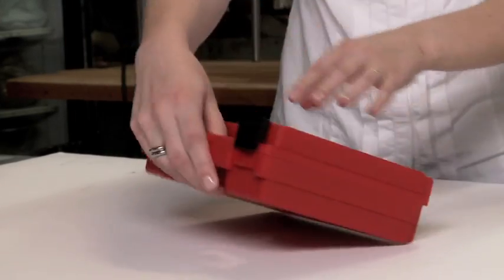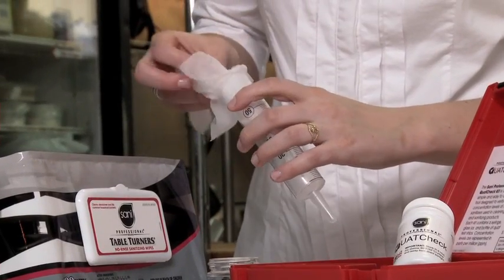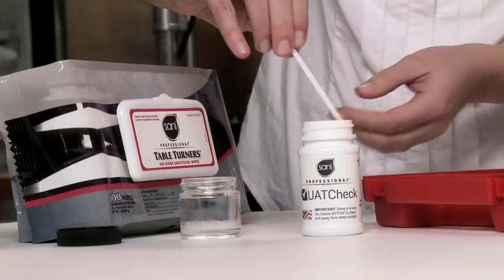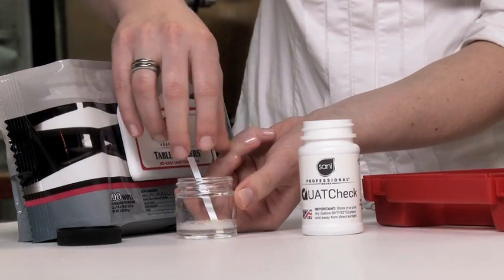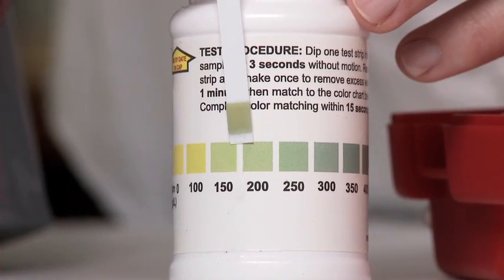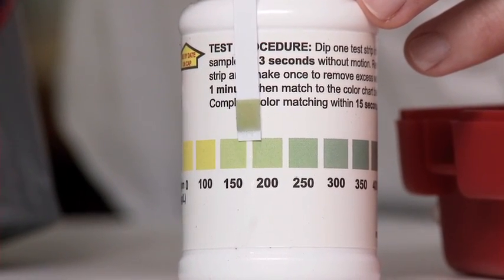Just open the Quat Check Kit, insert a sanitizing wipe into the syringe, and express the liquid into the glass jar. Mere seconds after dipping your test strip into the jar, the results will determine if your sanitizing wipes are within the requisite parameters.